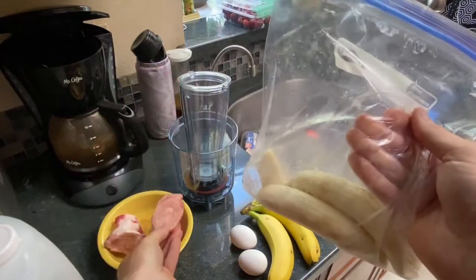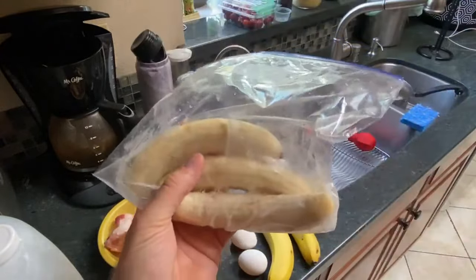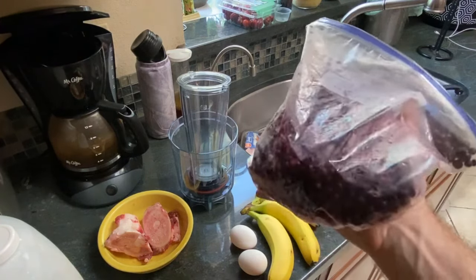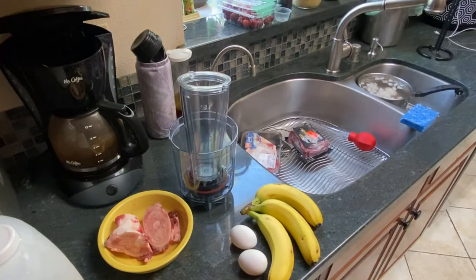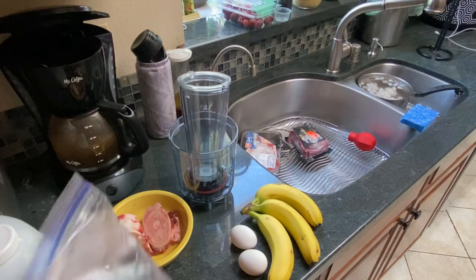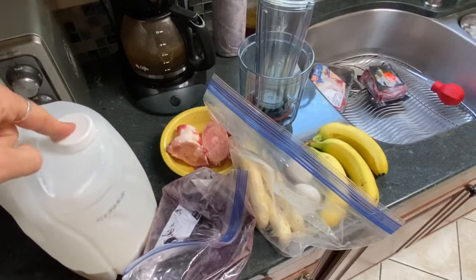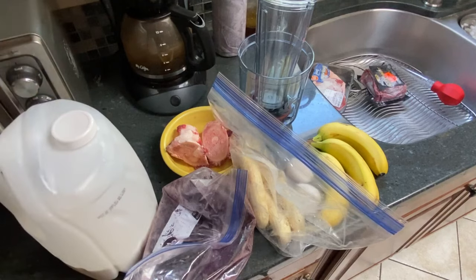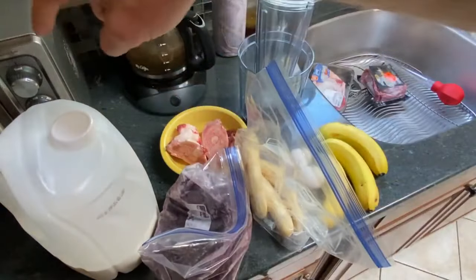Bone marrow raw tastes like sweet butter. When you mix it with the milk and the frozen bananas, this is a heavenly drink that tastes so good and gives you so much. I'm going to throw some blueberries in this batch. I suggest trying it without the blueberries first. For milk, use bovine or ideally goat's milk — always use whole milk, not 1% or any of that other stuff.